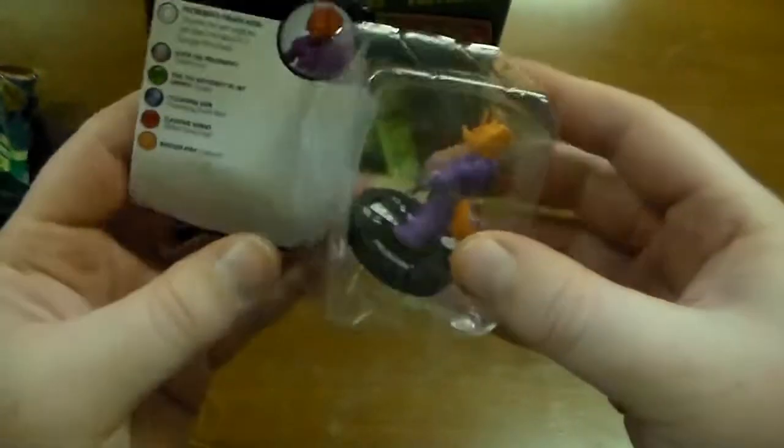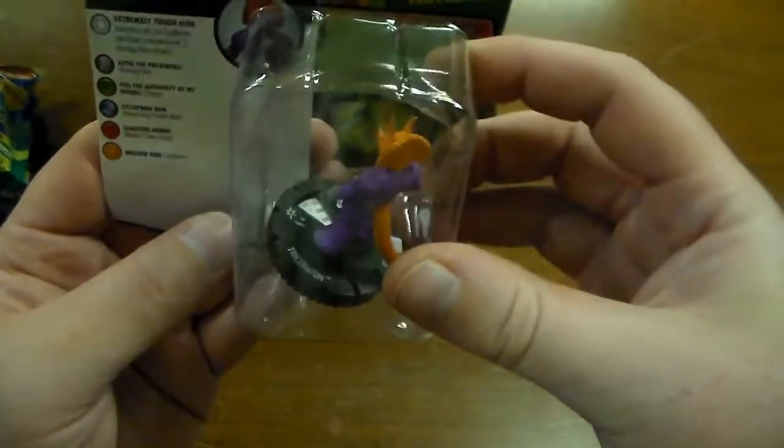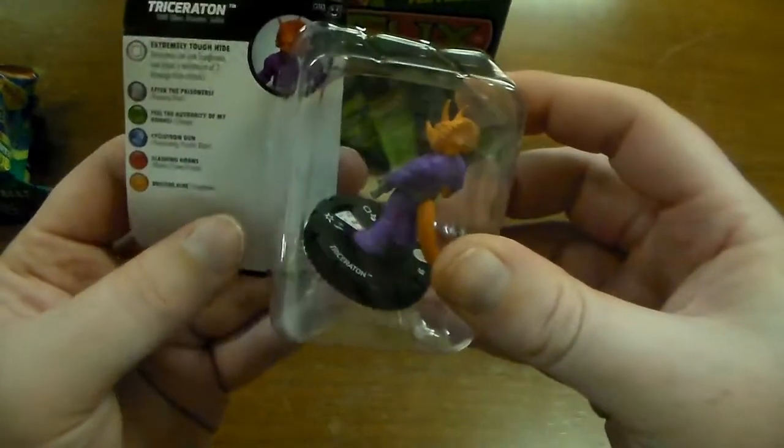And there's another Traxeraton — so there's a duplicate.